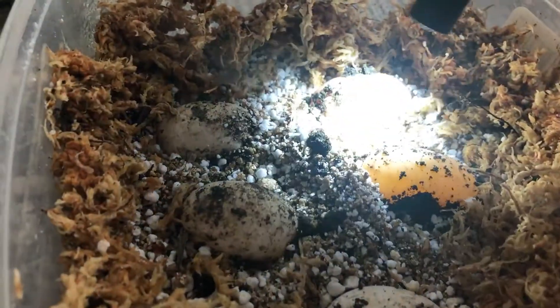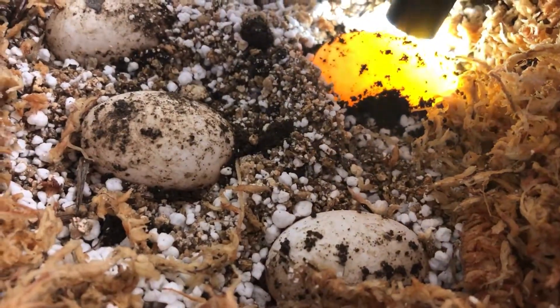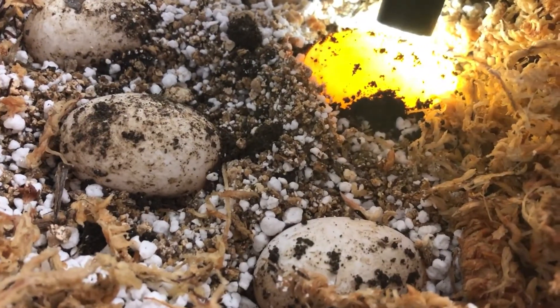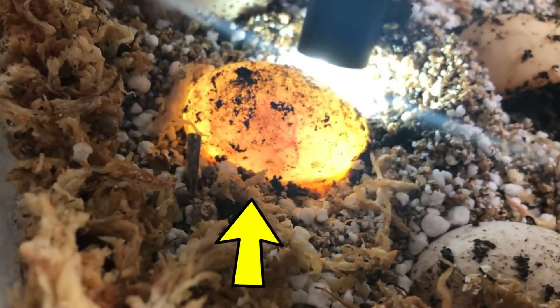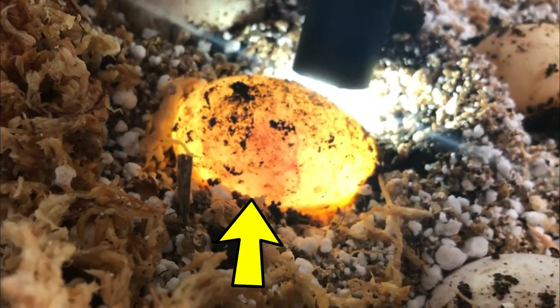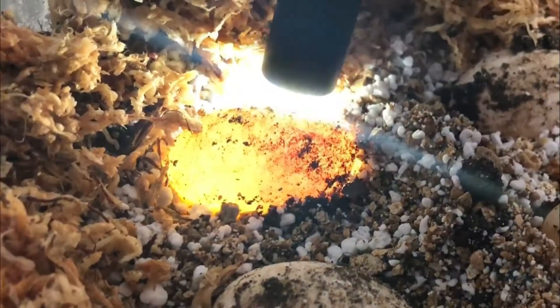What you do is just turn the light on, and if you hold it to the egg and it looks like this — where you don't really see much — that's usually not a good sign. But if you see a blood vessel there, that's an excellent sign. There are more blood vessels — I can see them there, though it's under a little dirt patch so you might not be able to see it on camera very well.